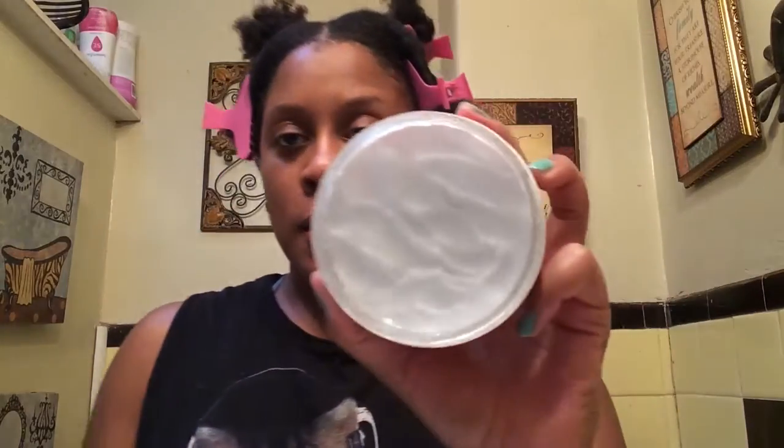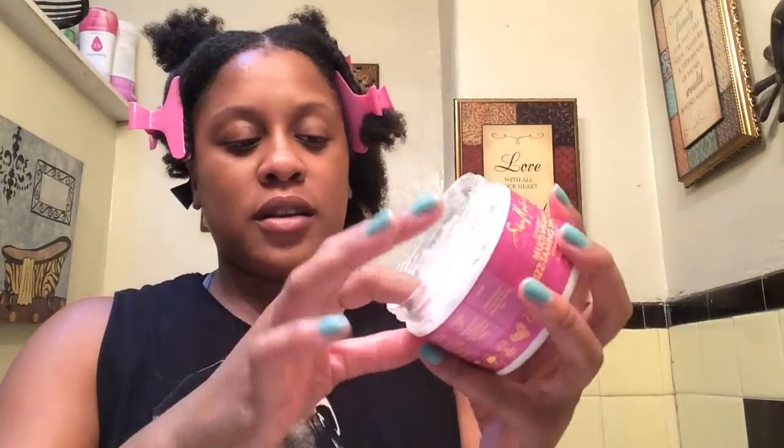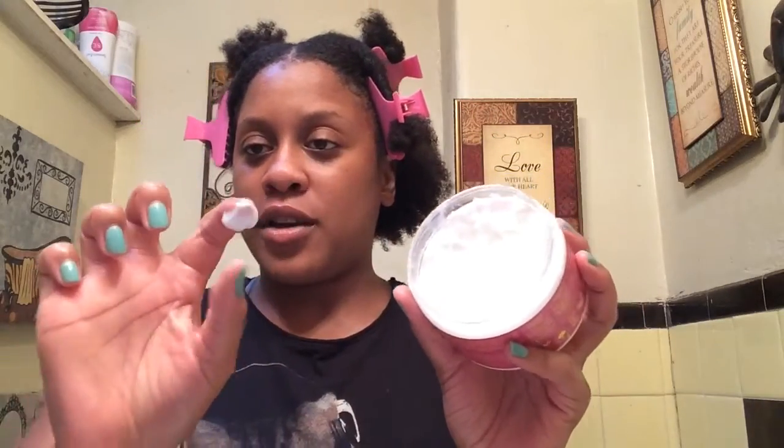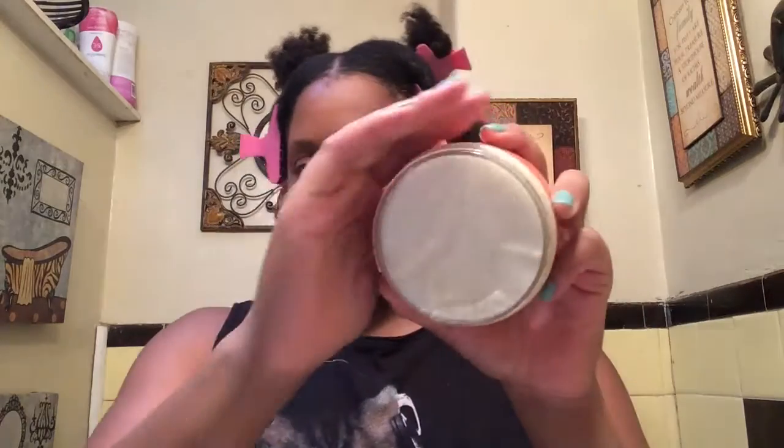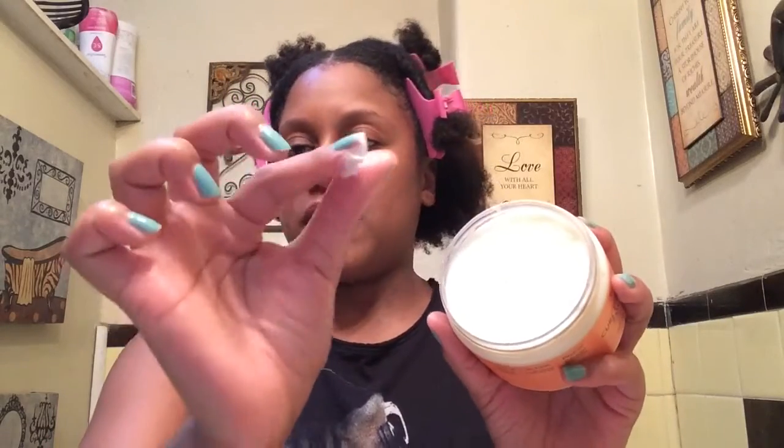Just looking at the consistency, the Superfruit has like a white creamy, really light consistency. And then the Curl Enhanced Smoothie has more of a — it's still kind of white and creamy, but it's more like a frosting, like an icing kind of creamy. I don't know if you can tell, but both of them are really creamy with a nice texture.